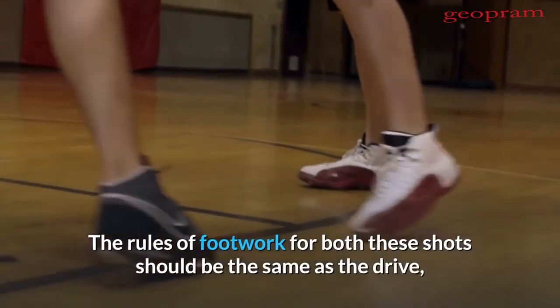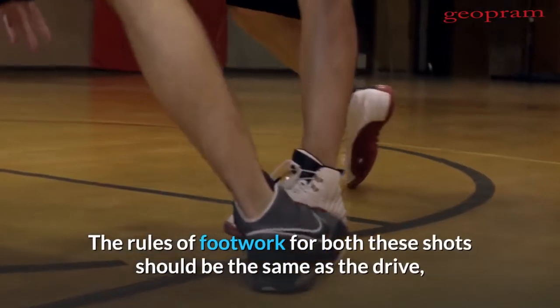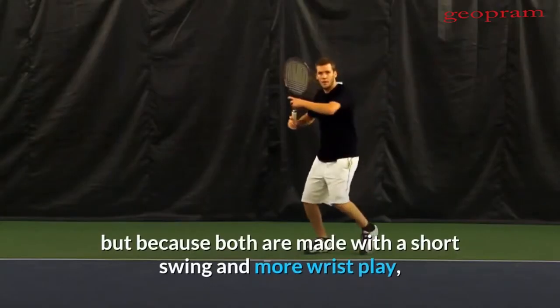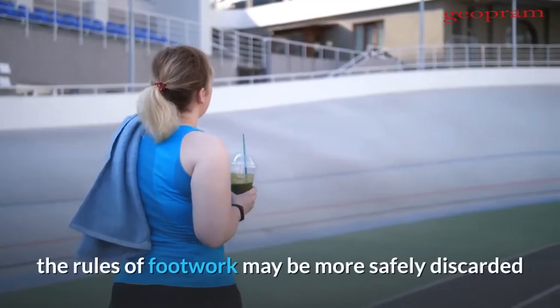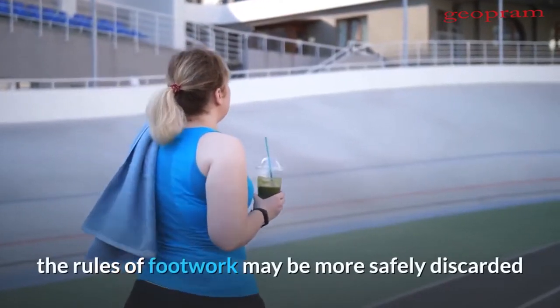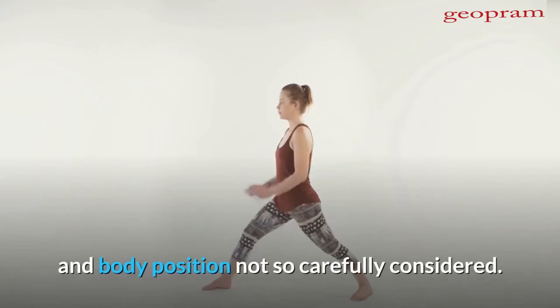The rules of footwork for both these shots should be the same as the drive, but because both are made with a short swing and more wrist play, without the need for weight, the rules of footwork may be more safely discarded and body position not so carefully considered.